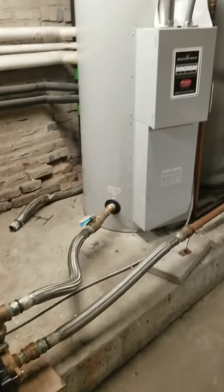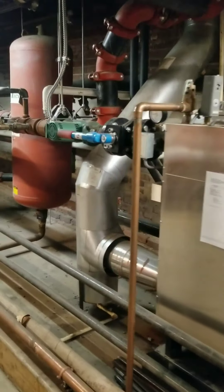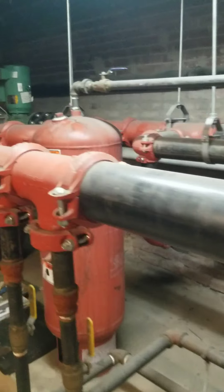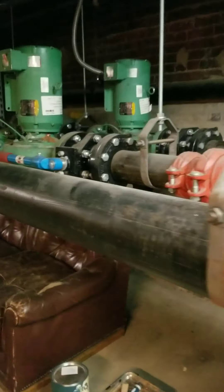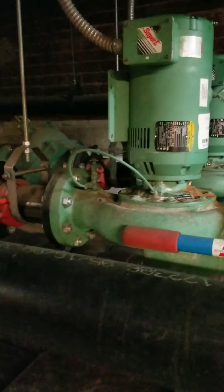This is domestic hot water on this side — completely separate from our cooling and heating loops. That's how we heat and circulate water through the building. Next we'll go up and see how we keep our water cool in the summer.